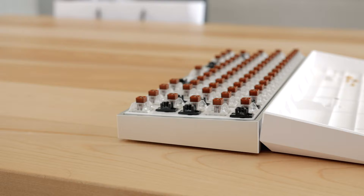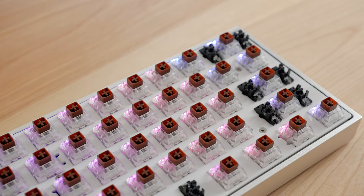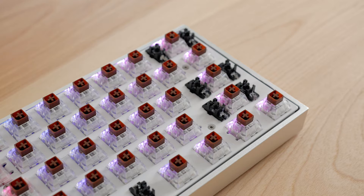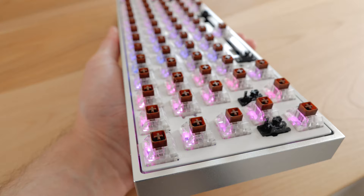Compared to the original case, it's thicker at the front but slimmer at the back, so the angle is not as pronounced. Overall it looks very good in my opinion. The cutout at the back is unfortunately not deep enough, so you need a thin object to turn on or off the keyboard for switching between wireless and wired, which could be a deal breaker if you plan to use the keyboard wirelessly, as you likely want to turn it off overnight.